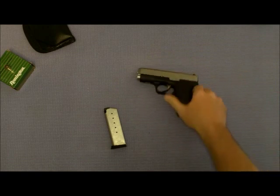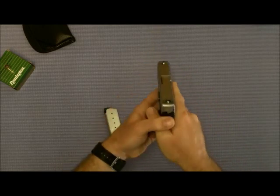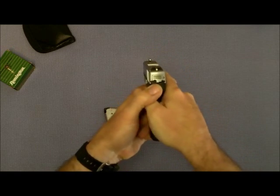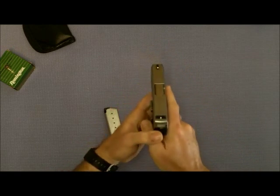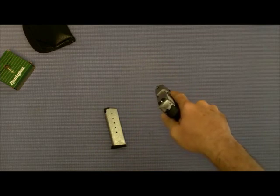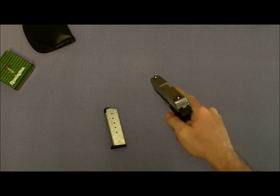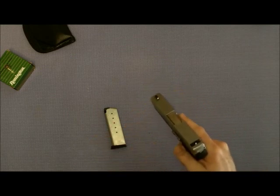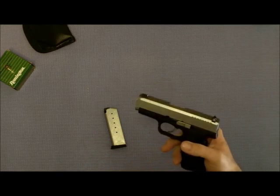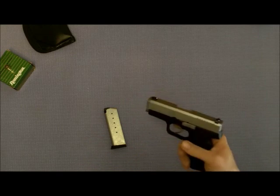So that covers grips. Now the sights — I said they're fairly low profile. These are the bar-dot sights; basically you stack those dots and you're lined up. I like them — wasn't sure about them at first, but after I went to the range and put a couple magazines through them I was used to them. I could pick them up quickly, easy to see, no problems at all. The front is fixed; you can drift the rear sight. Haven't had to do it — she shoots right on, no problems at all.